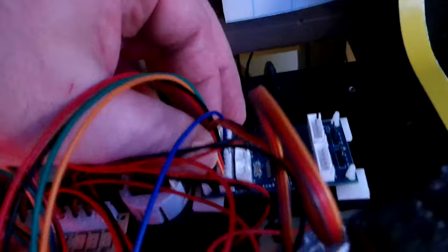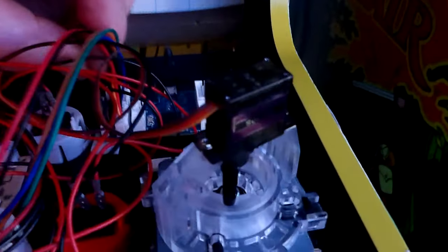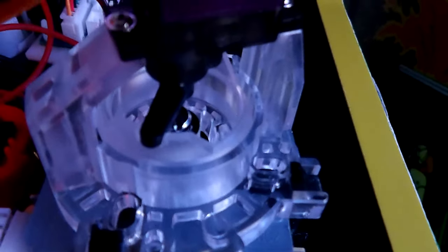One thing I noticed: the wire from the restrictor gate to the board has to go in a specific orientation. The first time I plugged it in, the light came on but the gate didn't work. If that happens, flip the cable around. The three silver pins face the A board slot, and the solid black side faces away from the board. Make sure it's plugged in correctly or the gate will not work.